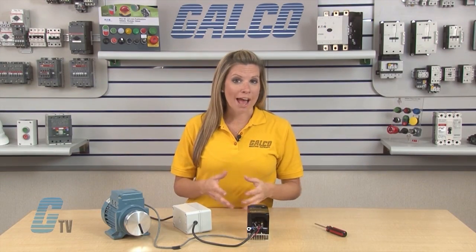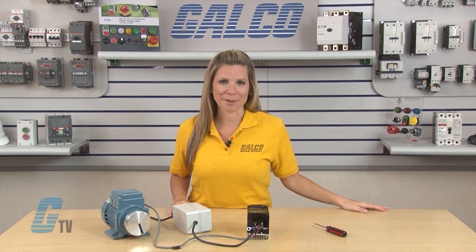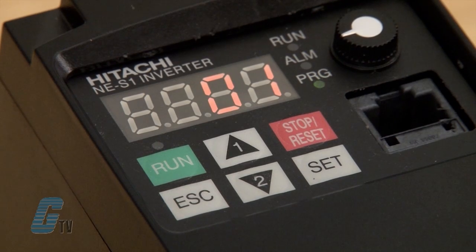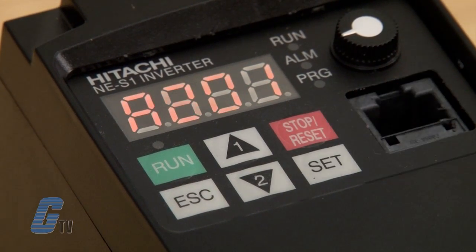Once I power up the drive, I will need to change a few parameters for the pot to function properly. I will first go to function code A001 and push set to change the frequency source setting from 01 to 00 for keypad potentiometer.